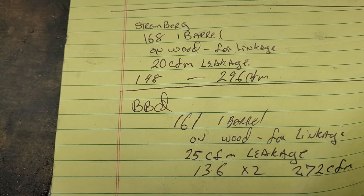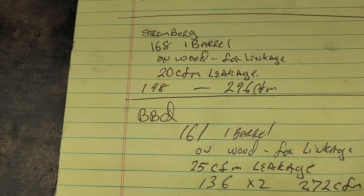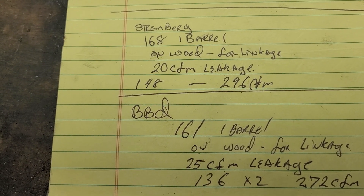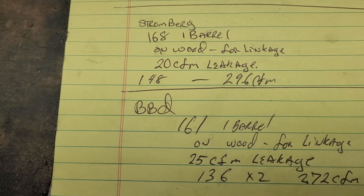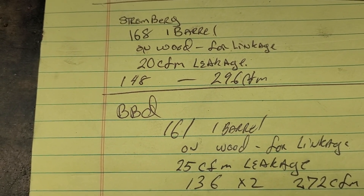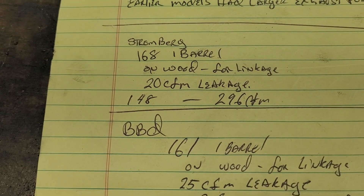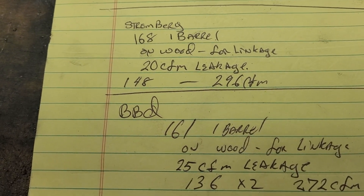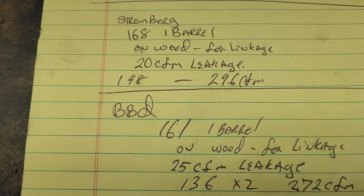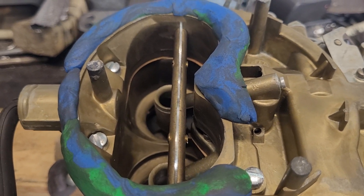Okay, some quick math and the BBD is only passing 272 CFM, which is not what DV and Andy got, but then again I didn't put in nearly as much work — I just gave it a quick rough out. Part of me wants to redo that hole inside the BBD with a real smooth finish and see how much CFM it picks up. Let me know if anybody wants to see that. It is noticeable that the Stromberg without a clay radius is only a little bit better than it, so that makes me feel a little better about the throttle body injection manifold. Let's put a clay radius on the BBD and retest it.